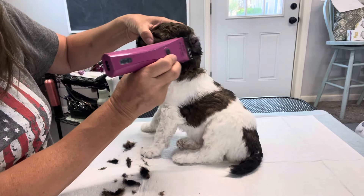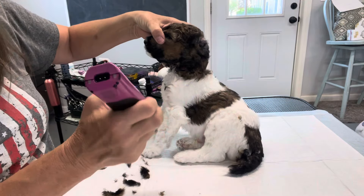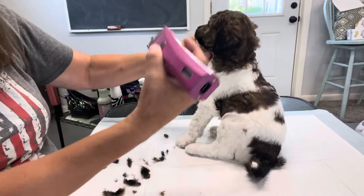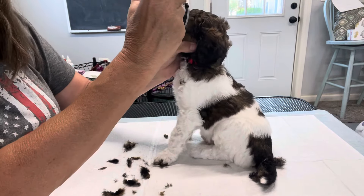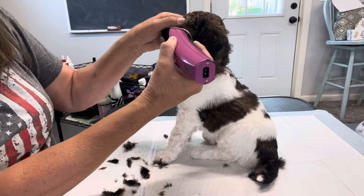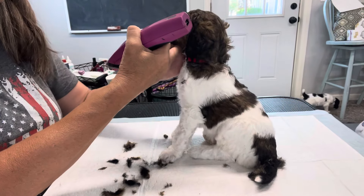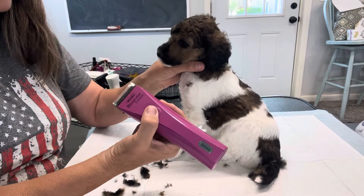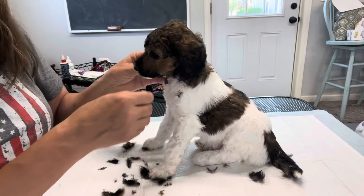I'm going to take his ear up — not squeezing his face too hard because we don't want him to feel trapped. I'm going to go back toward the back of his ear in that direction so we don't catch anything. If you're not so good with the razor yet, you don't want to go too close to anything inside the ear because you could cut it, make them bleed, and then they won't trust you. When they don't trust you, it's a very sad thing — we don't want that on the first experience. He's doing really good.